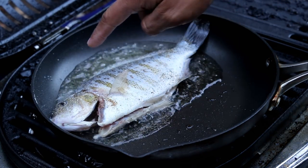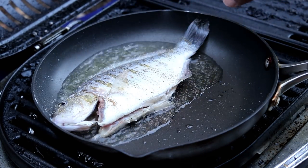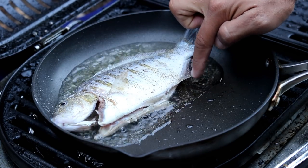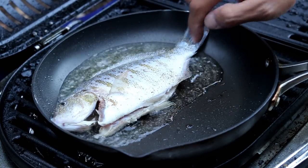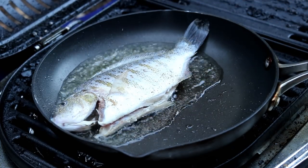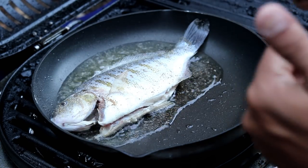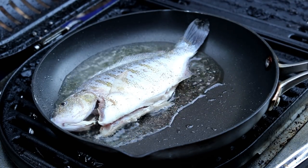All I did was gill it, gut it, and scale it — I think this is a male because of this protrusion here. Pan fried, just salt and peppered: fry one side, fry the other, serve with some rice, and you're done. That easy.